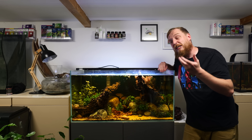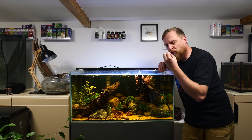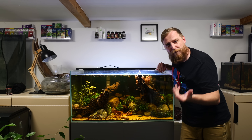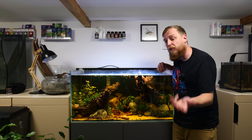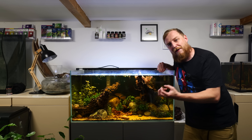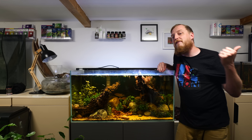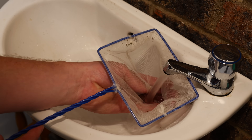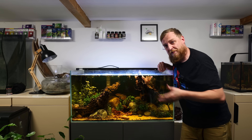Frozen foods can cause biofilm quite badly. As the frozen foods thaw, they release proteins that can go and sit straight onto the surface. So if you're using a lot of frozen foods, or oily foods, or feeding predatory fish things like prawns, cockles, and mussels, that can have a massive effect on the amount of biofilm on your surface. It's worth thawing your frozen food away from the aquarium, giving it a rinse in a fine net, and then putting it in — that will get rid of a lot of the juice and liquid that could be causing your biofilm issue.